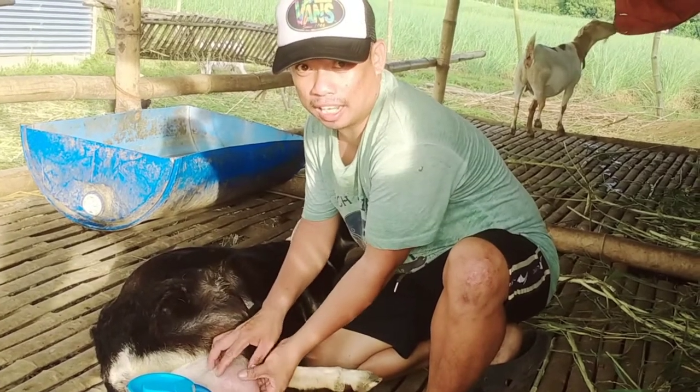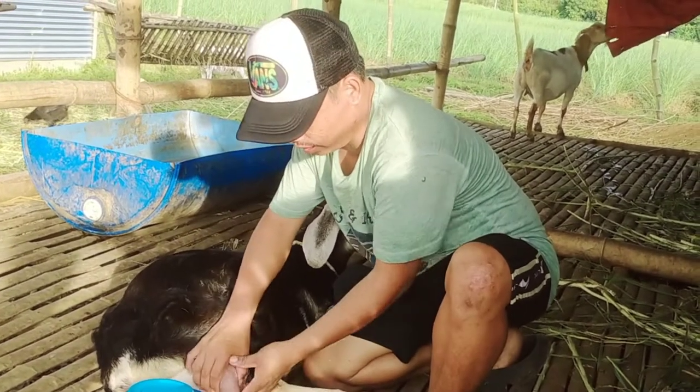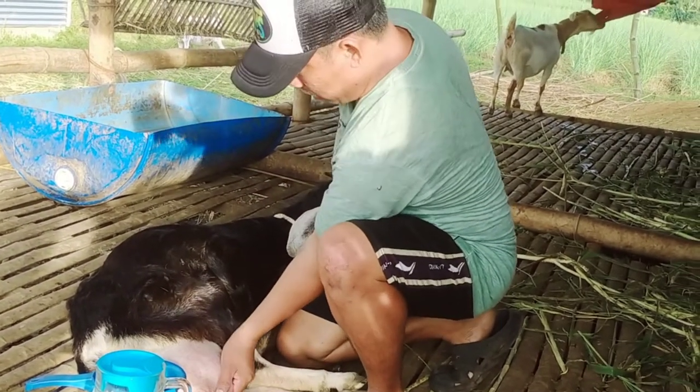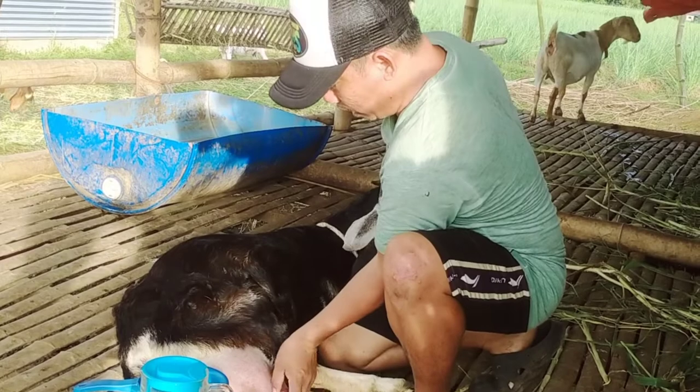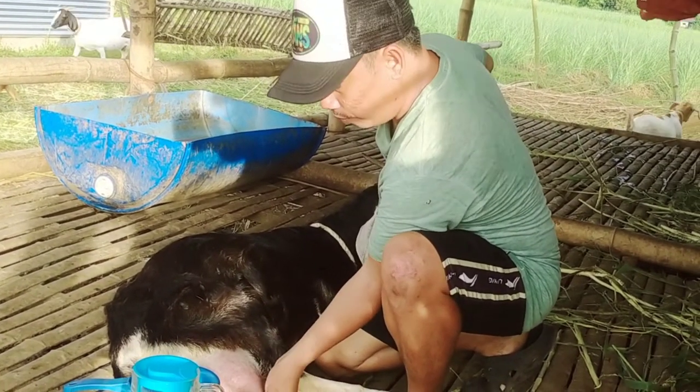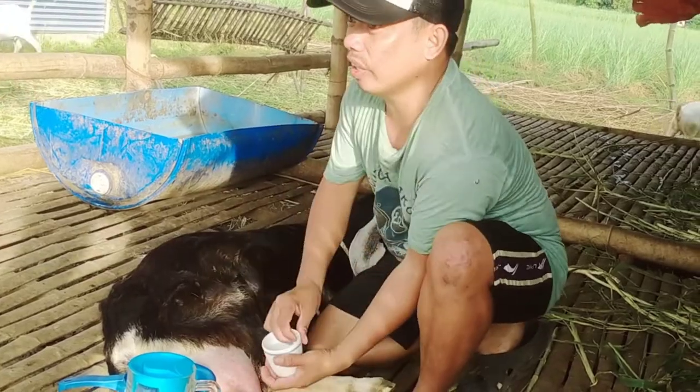Mahihirapan tayo paghuli sa kanya dahil nasa labas siya. So ngayong nakaupo na siya, hindi na siya mahirap. Hindi na siya mahirap. Dahil natahimik na yung kambing, mahawakan mo na siya. Pero pag malayo sa iyo ay hindi mo siya mahuli.